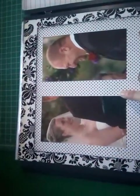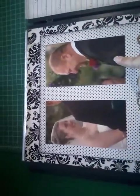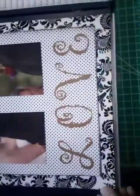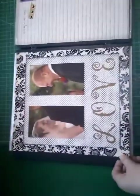For this one I just used two pages - the flourish paper and a black and white polka dot. I just love both of our expressions as we're looking at each other. I cut out 'Love' in metallic gold.